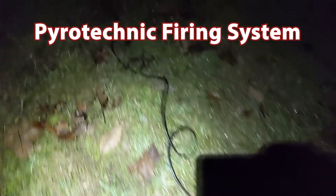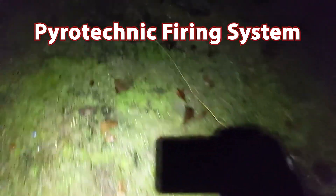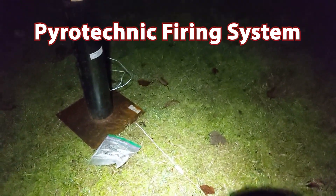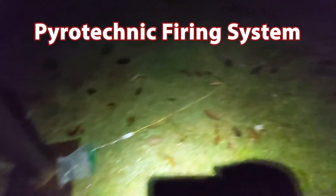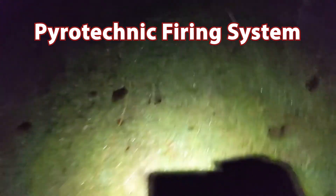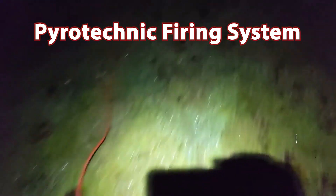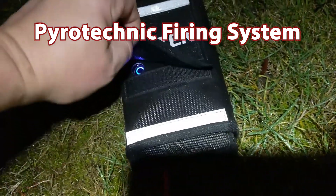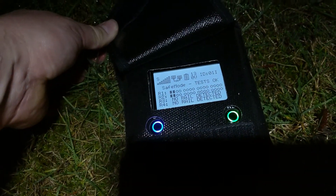We were going to do this safely, so we used a firing system that allowed us to remotely fire off the charges for the mines. Here we're just checking the wiring, making sure nothing's been damaged. We had two rails or slats, each with two mines on them. Those four black boxes indicate that we have good continuity on all four charges.